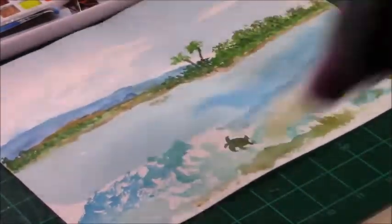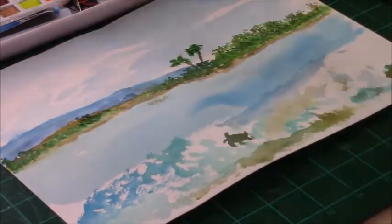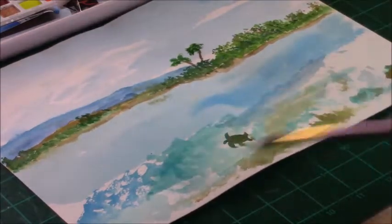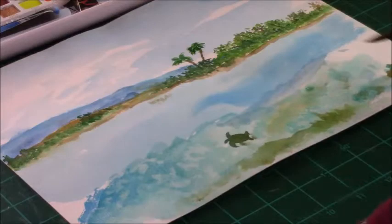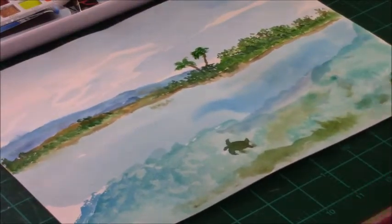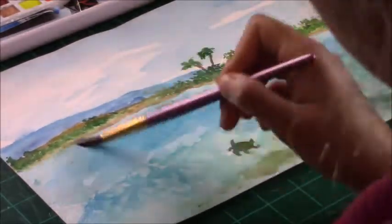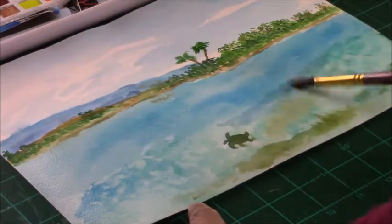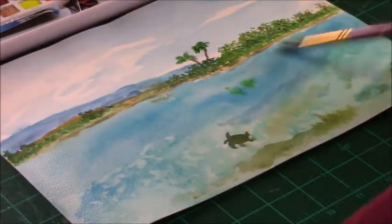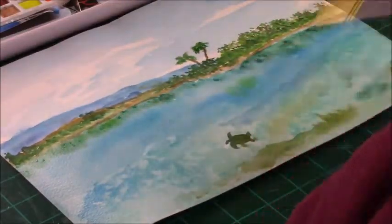I'm drying my layers with a hairdryer. I would advise taping down your paper, but the paper is not warping too badly even with a lot of water and paint. Now I'm working on the shallow water area where you can see the sea turtle, and then going back and forth working on the water closer to the island, and starting to work on the reflections of the trees and foliage into the water.